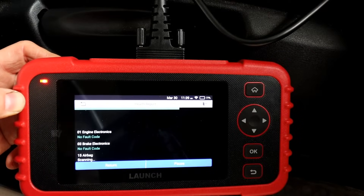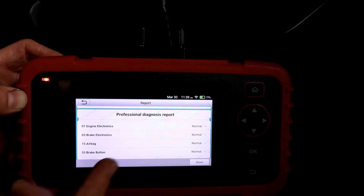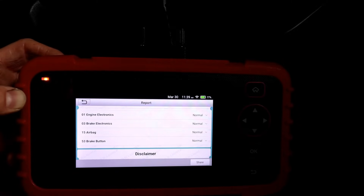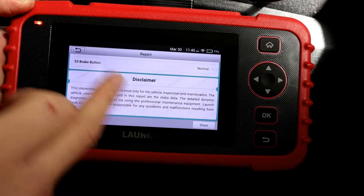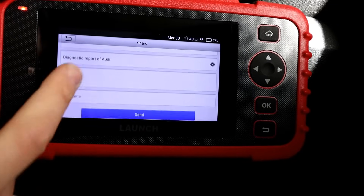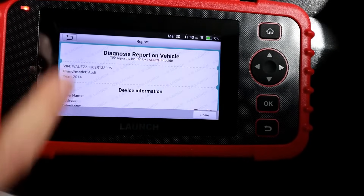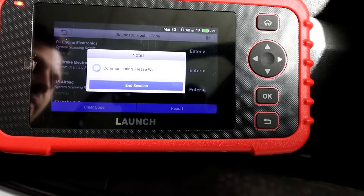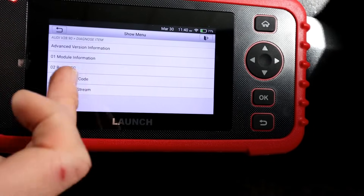It does all the communication, checks all the systems, and generates your health report straight away. As you can see, it's already doing it. Remember, you've only got four systems on this tool. You get the engine electronics and the brakes — and that's a report sorted already. You can print it off or send it via email. All four systems have been checked and there are no issues at all. You can go into any system and it will show you any fault codes with an explanation. There's no DTCs here, but you can clear fault codes when needed, or read DTC data from within each system.